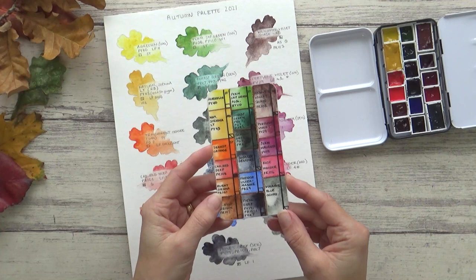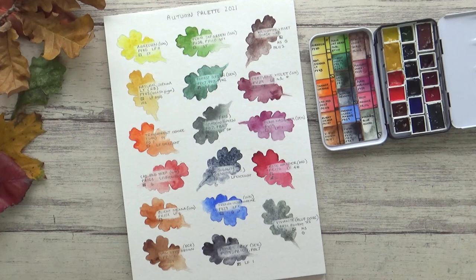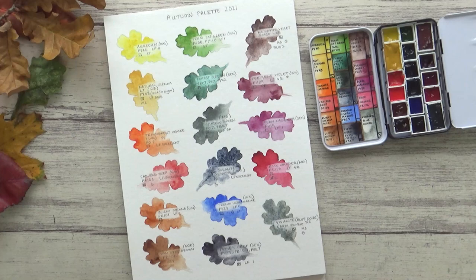Putting this palette together was a lot of fun, and I'm really looking forward to trying it out and seeing what I can come up with. If you enjoyed the video, please give it a thumbs up and comment, and please consider subscribing if you're not already. Thank you so much for watching, take care, and I'll see you all in the next one. Bye!